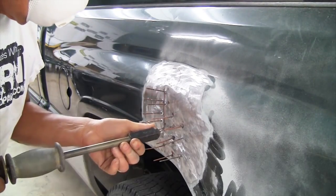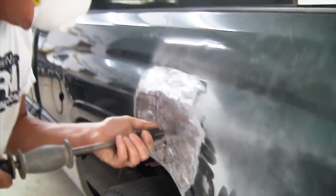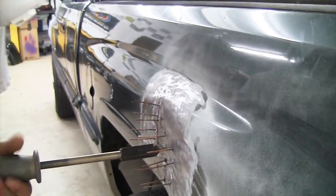If you watch him yanking on it, he's not pulling hard enough. You have to really whack it back to pull the dent out.